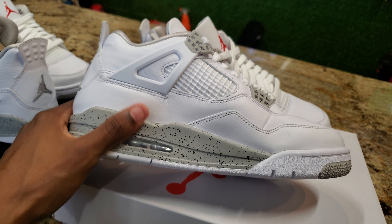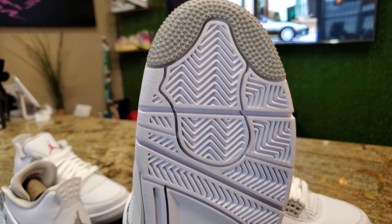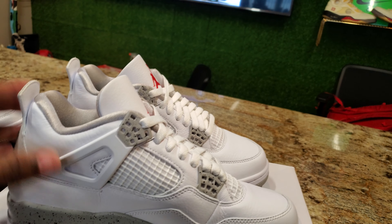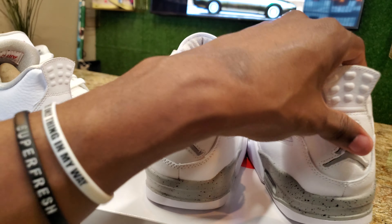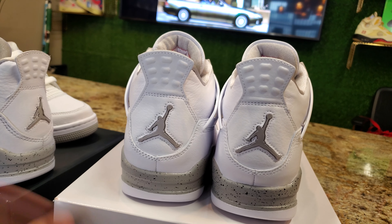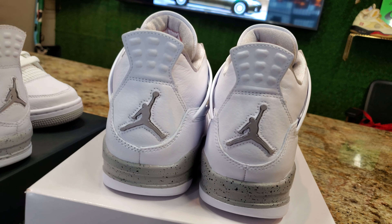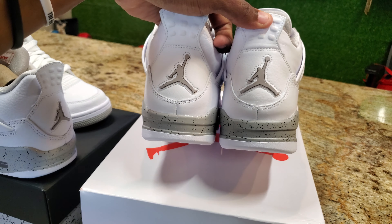Check out the bottom — white midsole with a little bit of gray on the tip, red Jumpman. Let me know if y'all prefer the Jumpman or the Nike Air. I think Nike Air just needs to be on OGs — not every shoe needs to have a Nike Air on it. The Jumpman is looking good. Got the pull tab in the back.